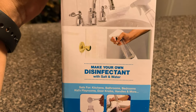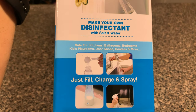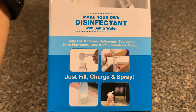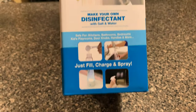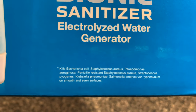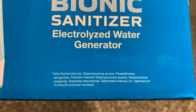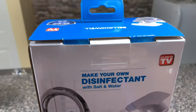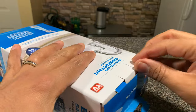You can use it for disinfecting your car, bathrooms, doorknobs, and things with a lot of physical handling. At the bottom it shows it's safe for kitchens, bathrooms, bedrooms, kids' playrooms, doorknobs, and handles. It kills a number of known bacteria and viruses as well — you can pause the video and read through the full list. I really like the idea of something like this.